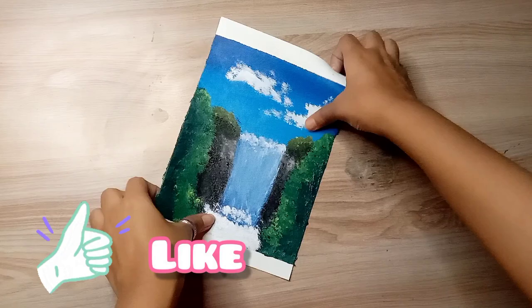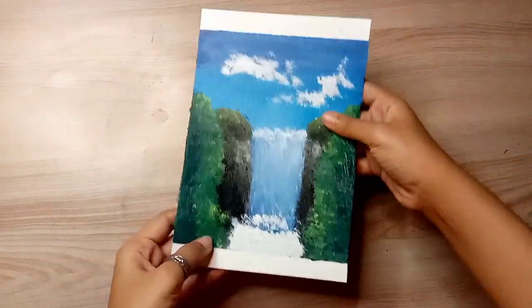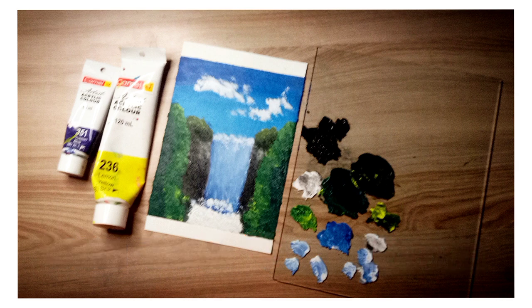Thanks a lot! If you like this video, please like and subscribe. I will see you in the next video. Take care. Bye bye and be creative!